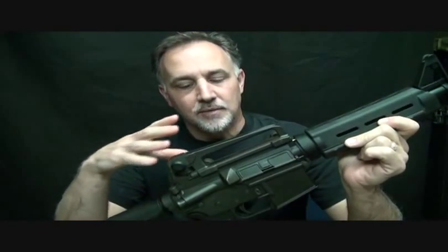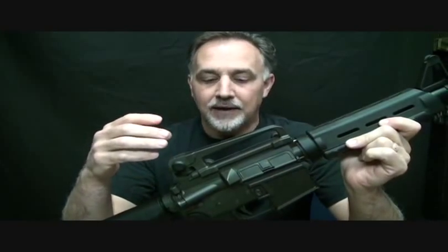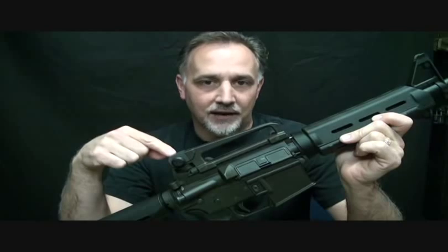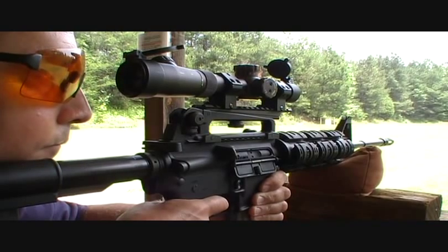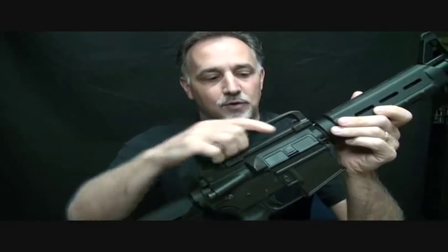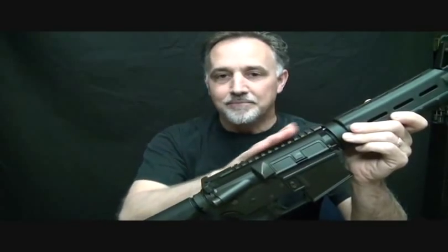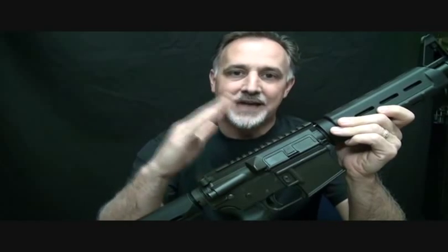Everybody's familiar with the M16's profile — it's got this carry handle, which has been on there since the early 60s. One of the things about this carry handle is that while it does have sights on top, it was always a challenge to put optics on this rifle. You had to raise your stock up to get a good cheek weld. Now the flat top is the standard, and this detachable carry handle makes applying optics incredibly easy, bringing it low down to the rifle for a better bore axis.